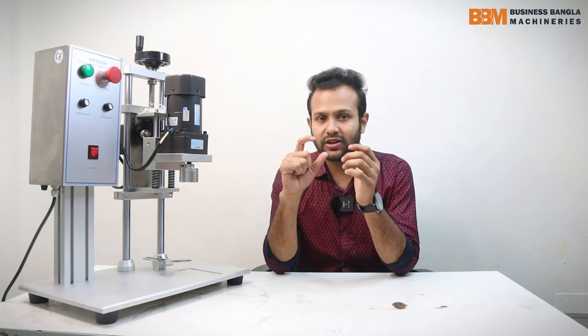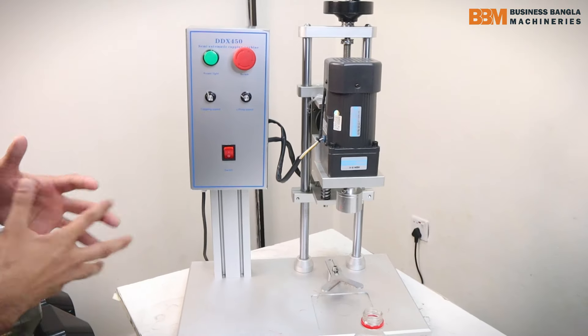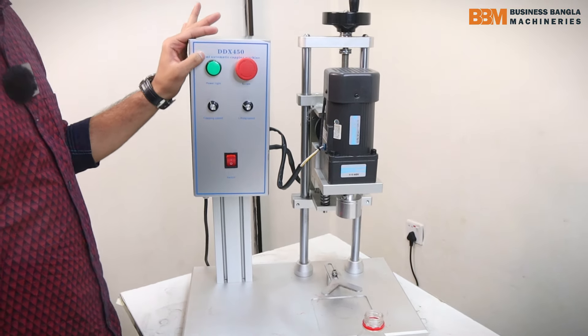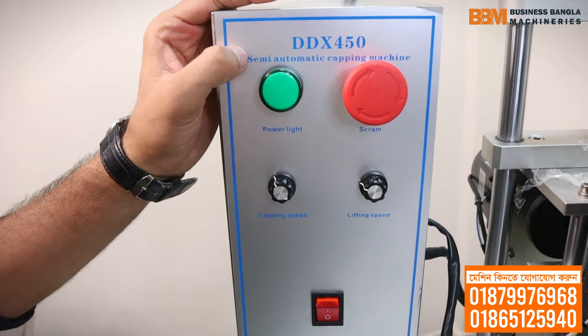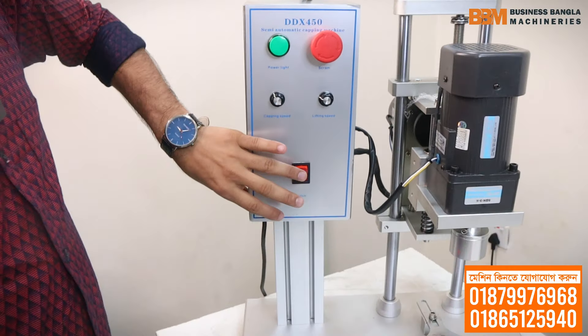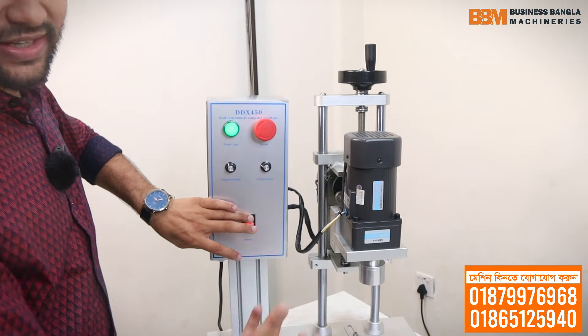Let's get started with the video description of the semi-automatic capping machine. We will see how much the capping machine is going to be done in the video description of the semi-automatic capping machine.